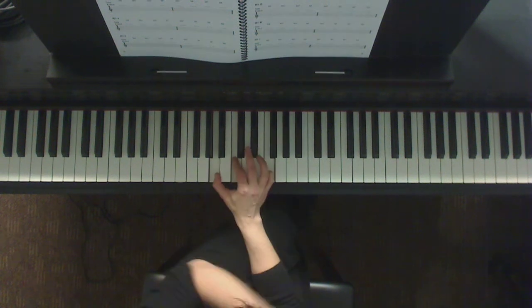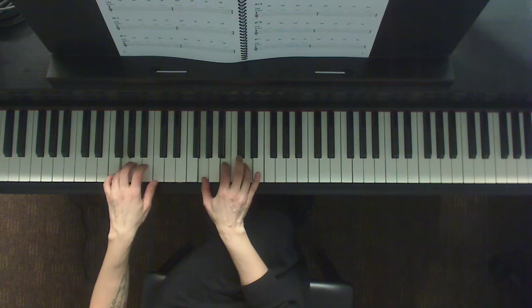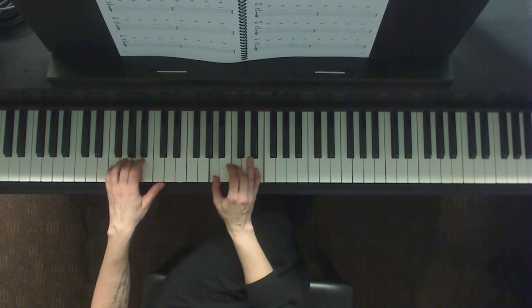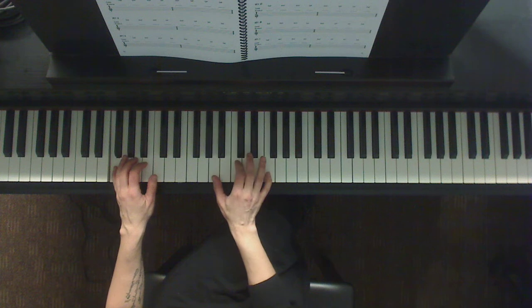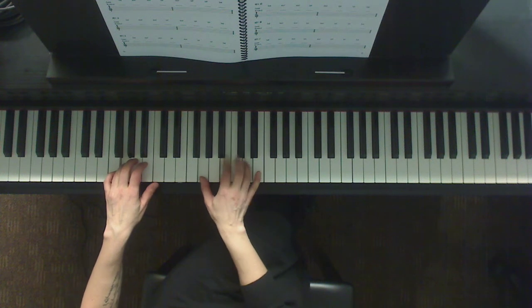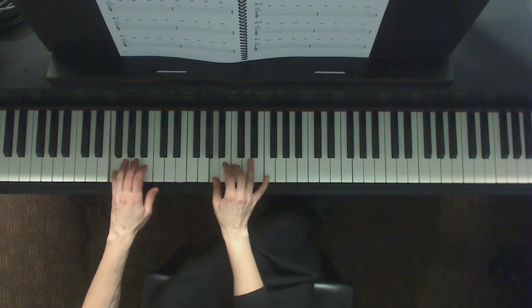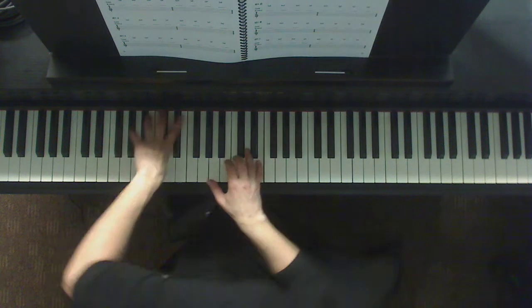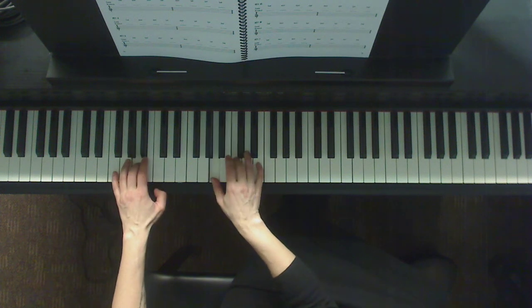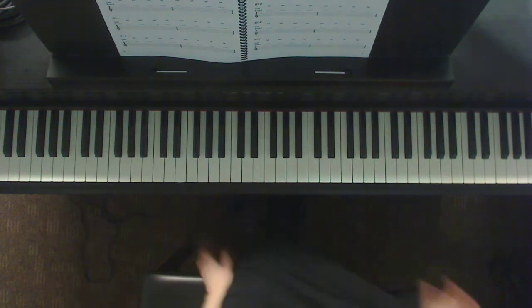Now let's chunk it. One, two, three, four. One, two, three, four. We're doing a little strange broken chord now. Let's go straight to the arpeggio. There you go. Does it make sense?